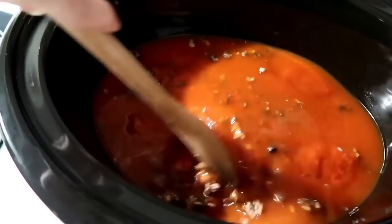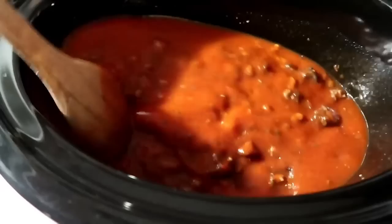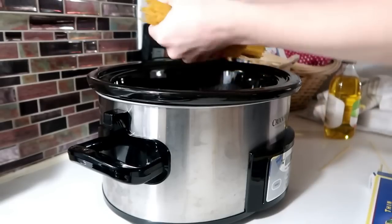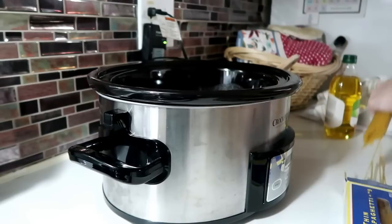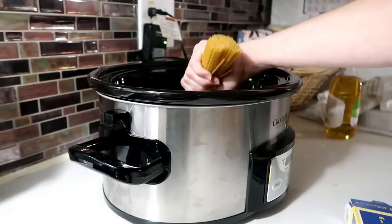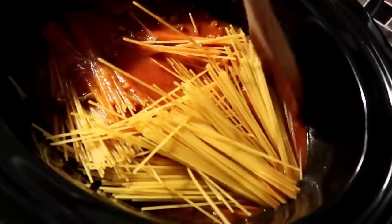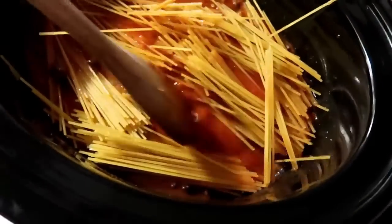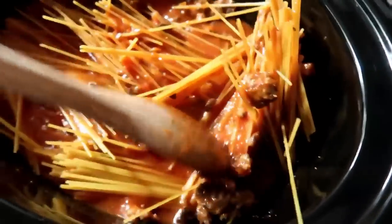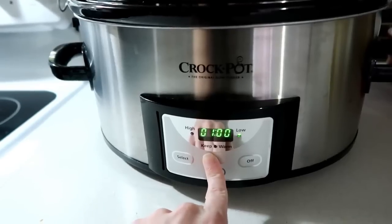Give it a quick stir, then drizzle about a tablespoon of olive oil before adding the pasta — this helps prevent sticking. Break the pasta in half so it's easier to stir, push it down into the sauce, and fold it over to get all the noodles coated. Place the lid on and cook on low for four to six hours.